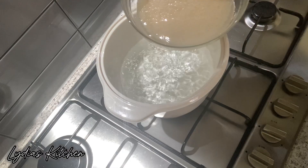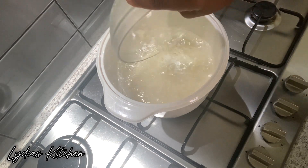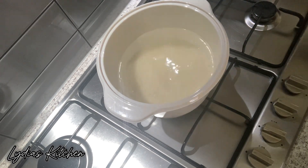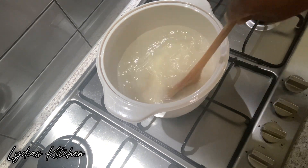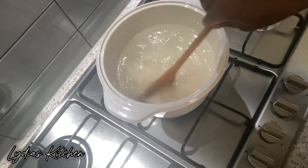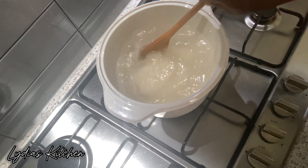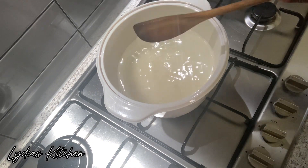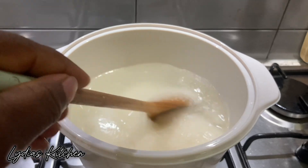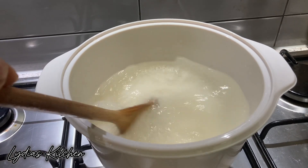Now transfer the Ekwe Guemi to the water and give it a stir. This should be cooking on medium to low heat and you have to be stirring it continuously. As it keeps cooking it will thicken up, and once it's thickened up you can add more water until it's nice and soft.